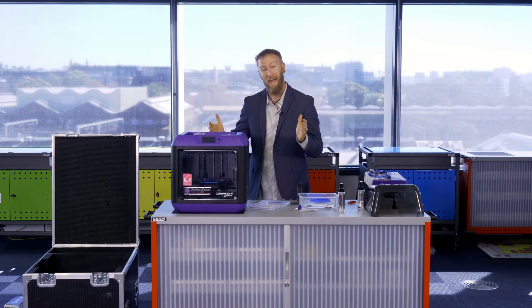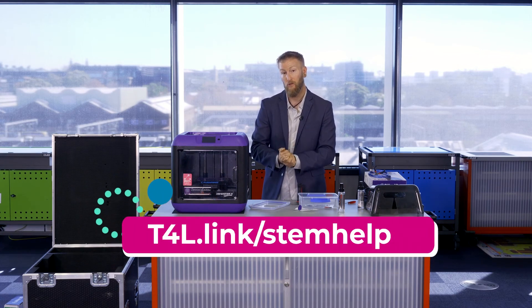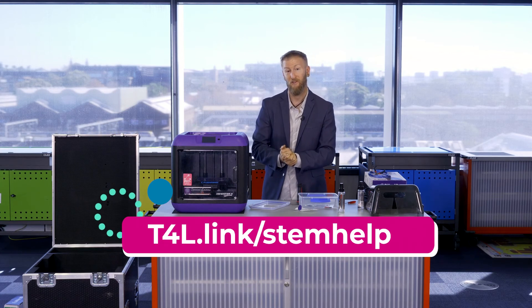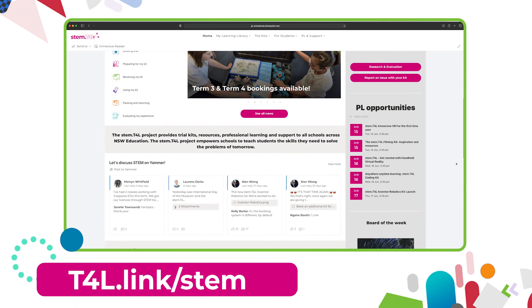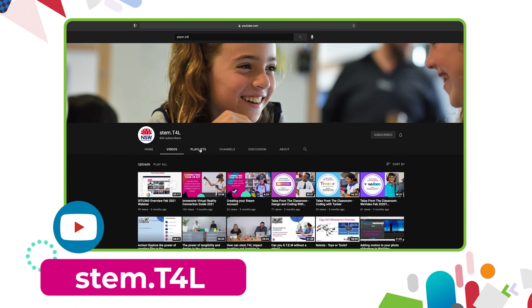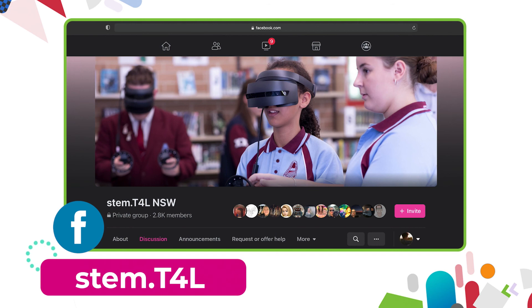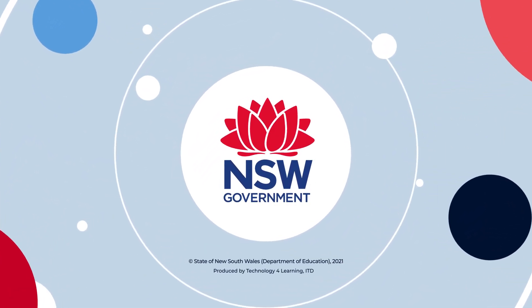Thank you for watching. If any components discussed today are not included in your kit, please reach out to the STEM.T4L team and we'll make sure everything you need is shipped to your school. This video is part of a support series — find other videos in the Learning Library on the kit page, on our YouTube channel, or join the STEM.T4L Yammer and Facebook communities to ask questions and share student work samples.